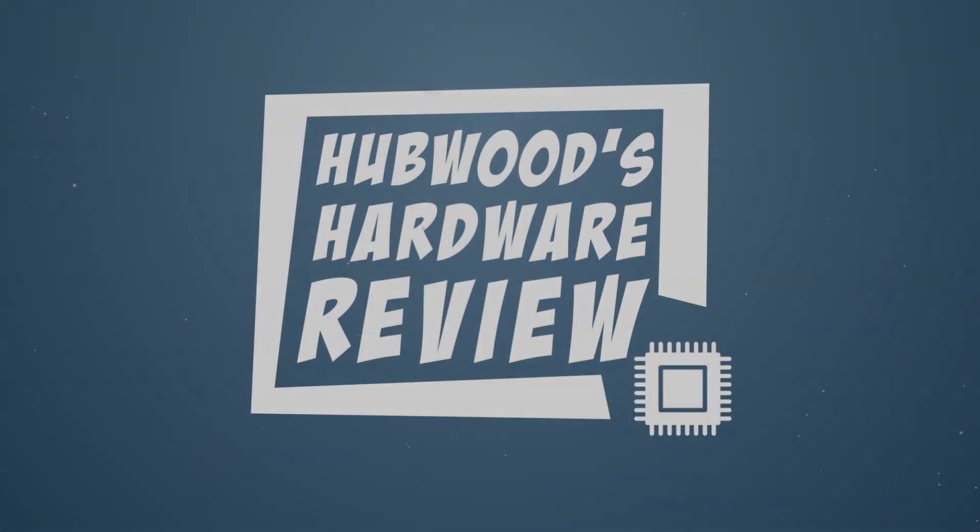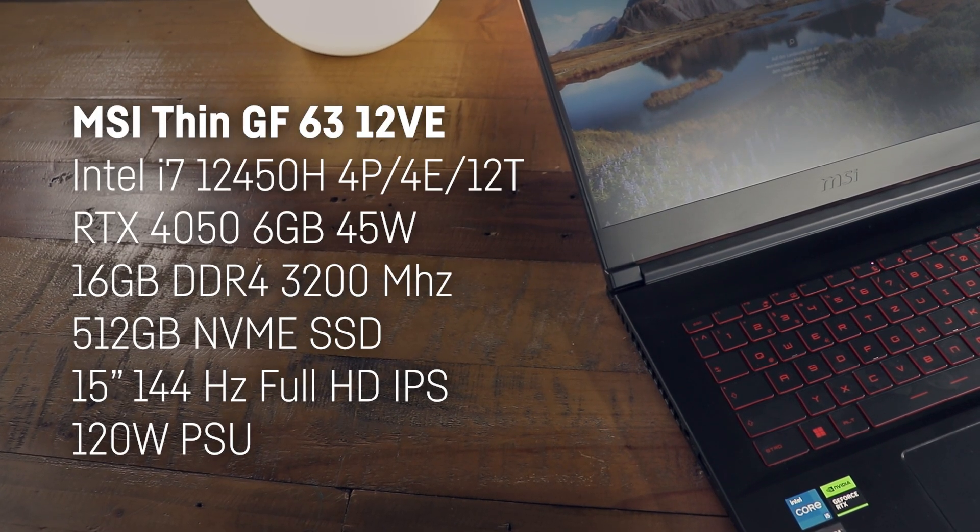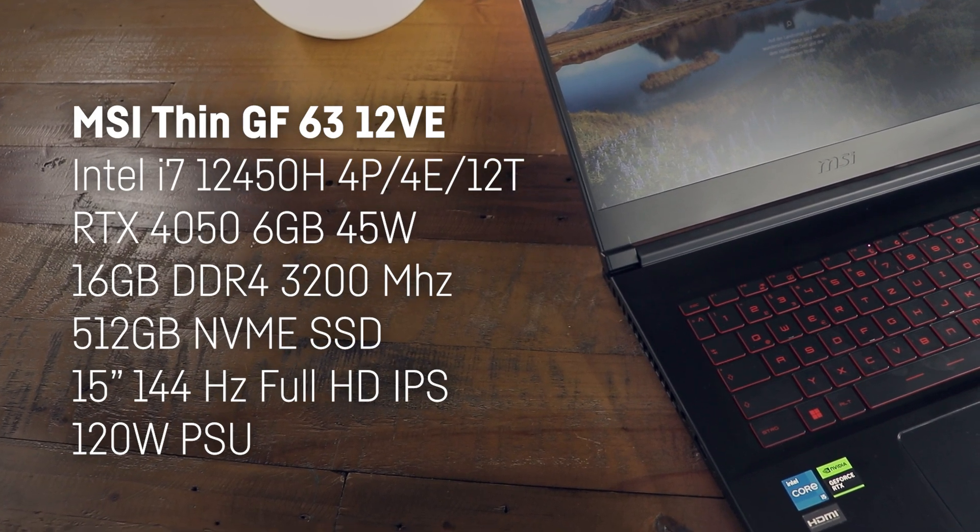MSI won't send us laptops anymore. So this specific MSI Thin GF63-12VE comes with an Intel i5-12450H with four performance and four E-cores.